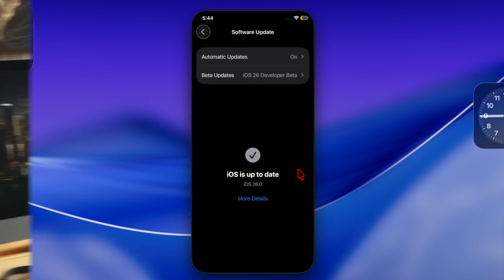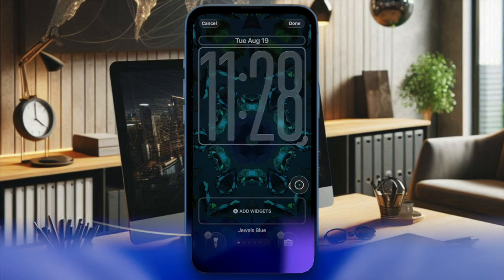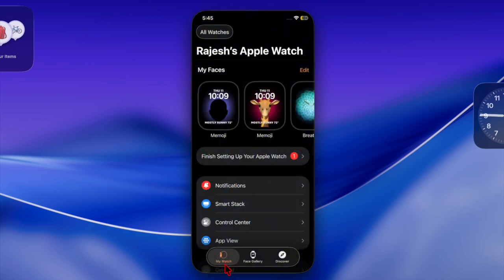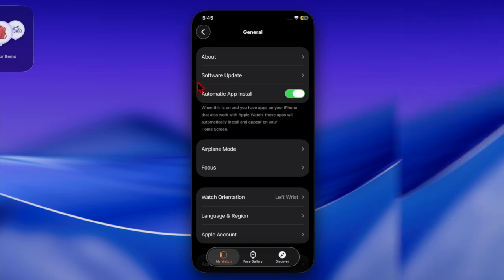Keep both devices fully charged or connected to power to prevent interruption during the software update process. Then start by opening the Watch app on your iPhone, head over to the My Watch tab, then General, and then the Software Update section. If the update appears, tap on the Download and Install option.